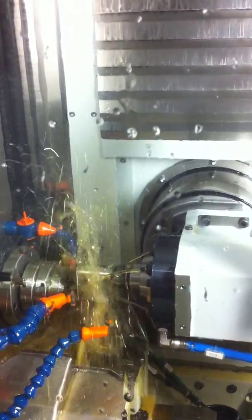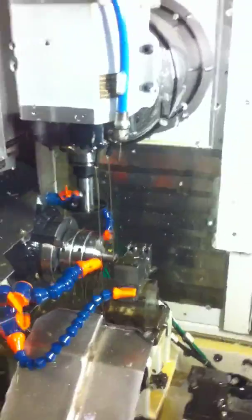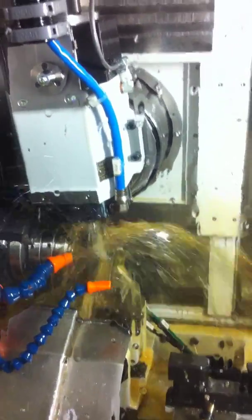63mm saw, nip it off the bar. We're going to grab a 25-thousandths, or 35-thousandths corner rounder, and do 5-axis corner rounding.